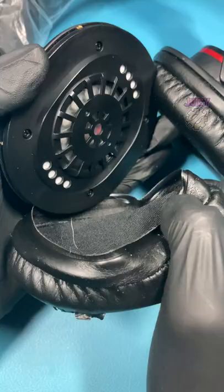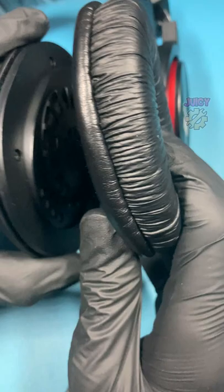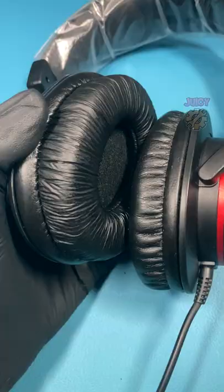So going with my method, I need to just untuck the earpad itself until it completely comes apart. With that removed, I can then get the replacement and carefully push it over the little lip, holding it down with my thumb in place and pushing it all the way around.